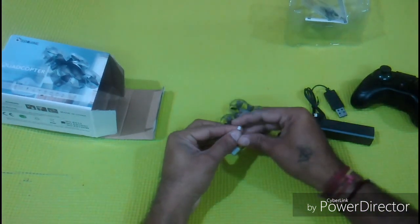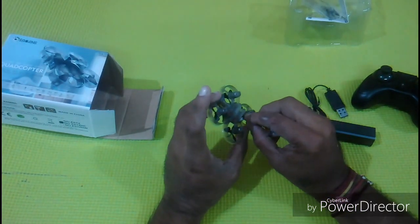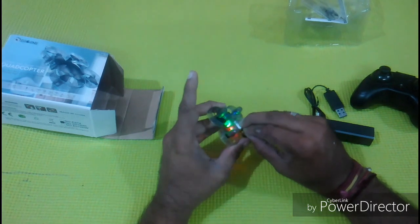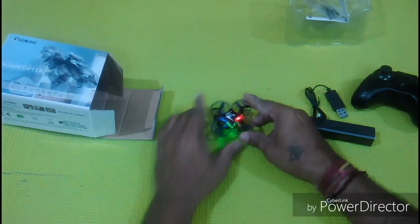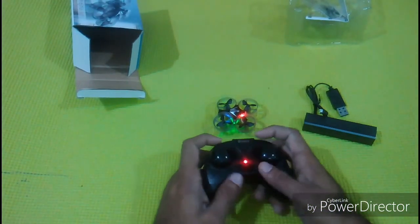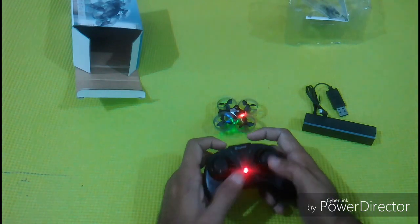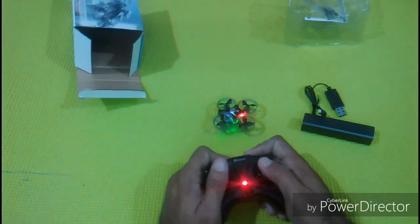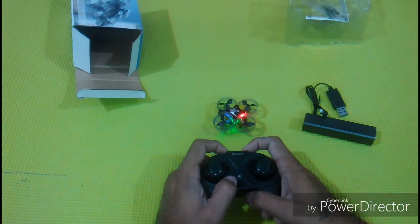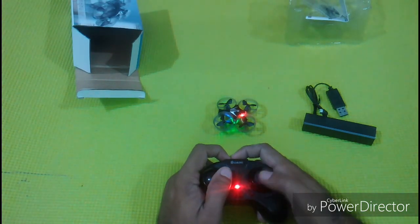Let us connect the battery to the quadcopter. The joystick needs to be paired with the quadcopter, and the LED stops blinking once the joystick is paired.